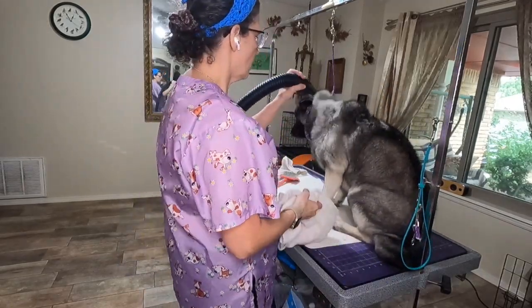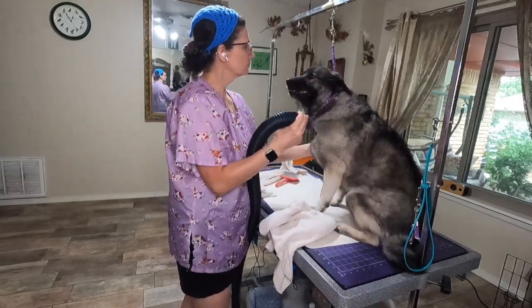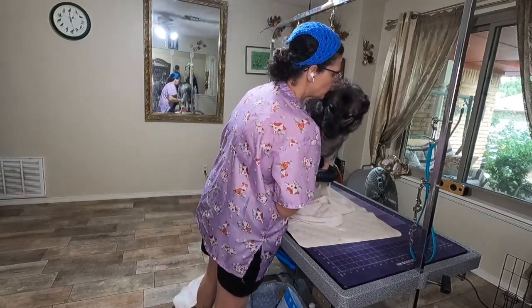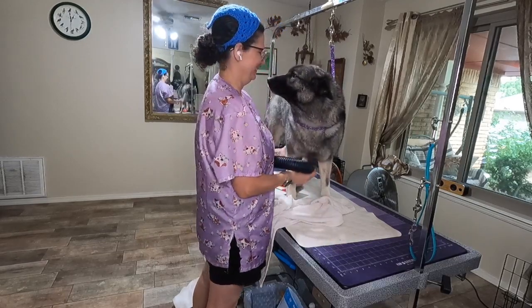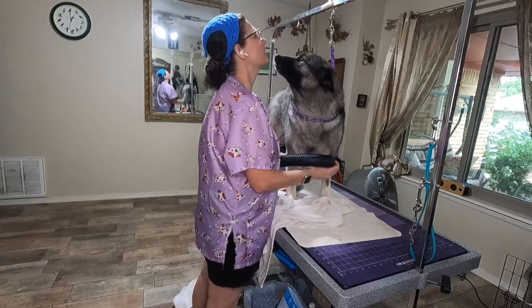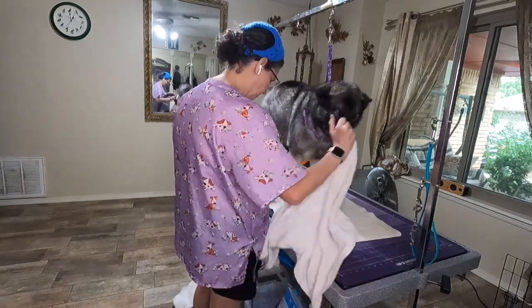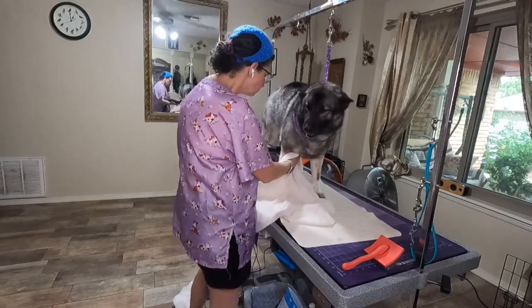I'm going to dry her some more. Here we go — still force drying. She's just the sweetest. She always gives kisses and she's so affectionate.